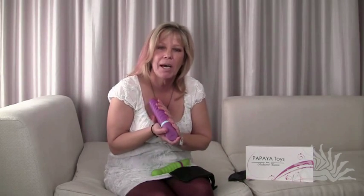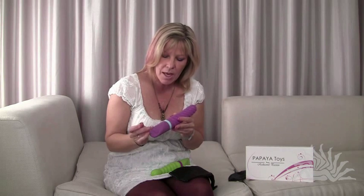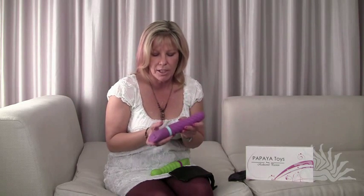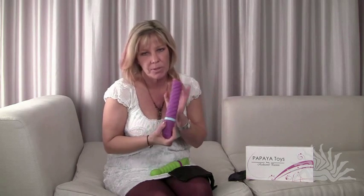This product here is from Papaya Toys — this is our first line of vibrators. They are 100% silicone and we have been nominated eight times in the past year. We launched 12 months ago and since then we've not only been nominated eight times but we've won an award. They are 100% waterproof.